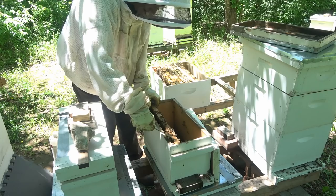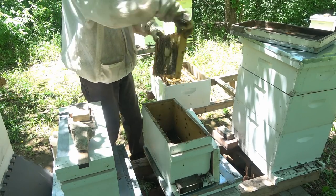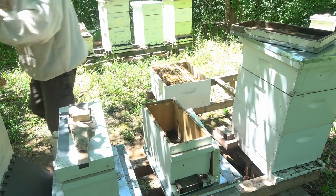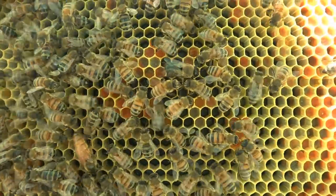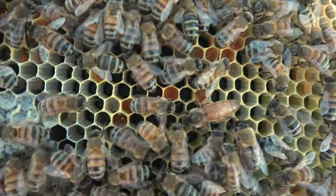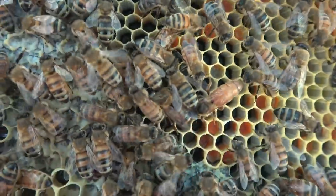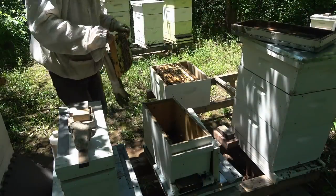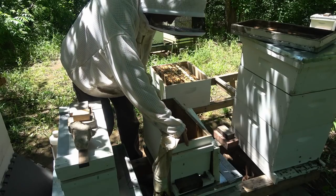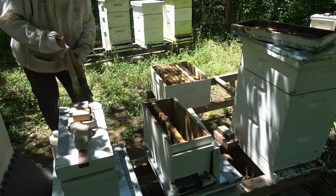I wish I would have seen that queen — here she is, out here on the edge. Here she is right here. She's a good-looking queen, nice and big. Since I know where she's at, I'm just going to set her back in the nuke for now — no chance of losing her out the bottom where that bottom board is missing.